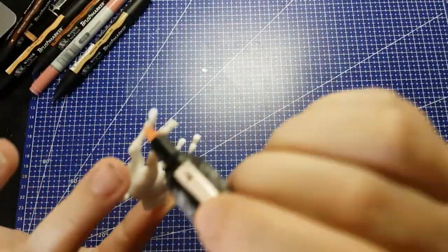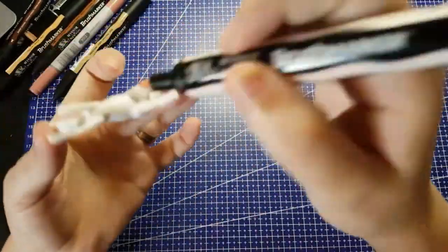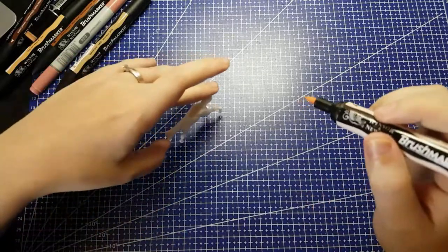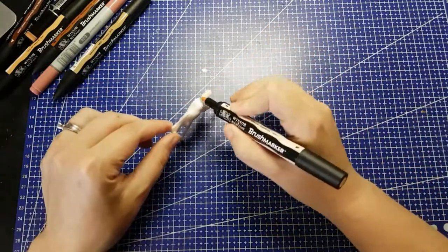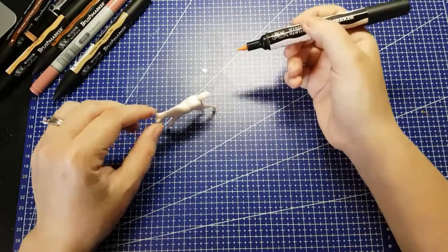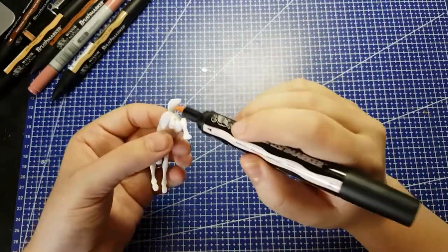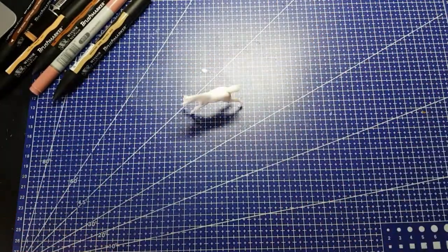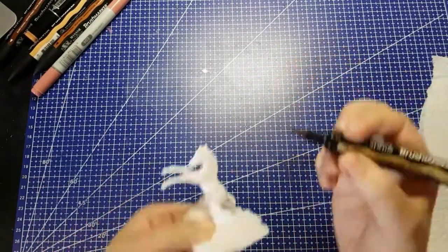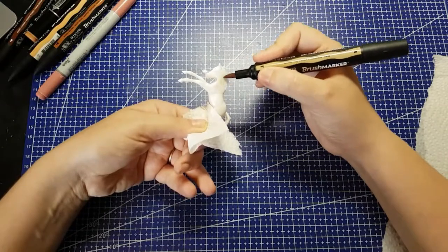I'm curious if any of you know of other ways to finish one of these horses that's not acrylic paint, because that is what I'm going to resort to in part two. I'm going to use the acrylic paints that I own, not the stuff that came with the kit, and I'm not so sure it's going to be much better than the paints this came with. So let me know!